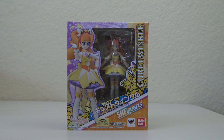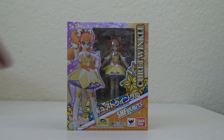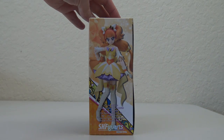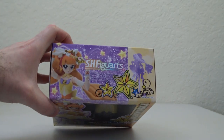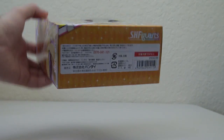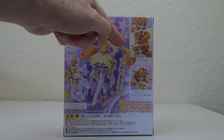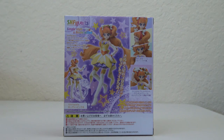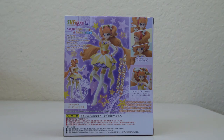As usual we have the standard box. You can see Cure Twinkle here and again in Katakana. You can see one of her poses here, and as usual we have different poses on the sides. Looking at the top and the bottom. Over here it says Kirameiku Hoshi no Princess Cure Twinkle, and our different facial expressions are being shown off right here on the box as well.